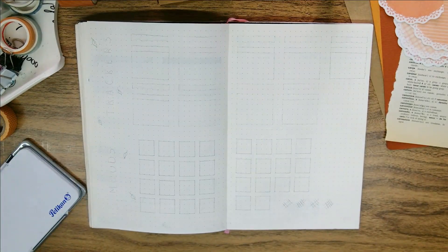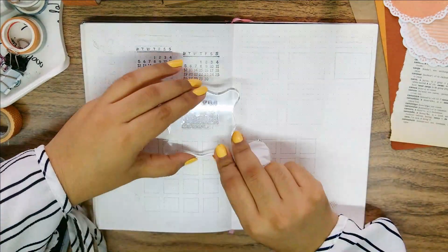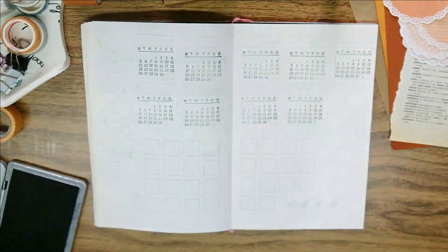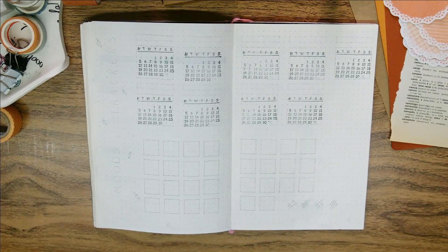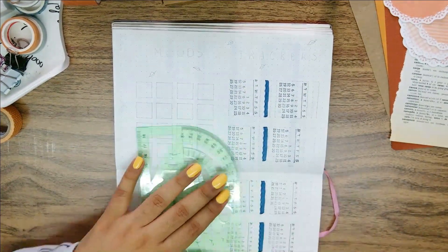For the following spreads we'll be working on my trackers. I normally have habit trackers and a mood tracker, but ever since February I titled them as just 'trackers and moods.' That's because not all of what I keep track of are habits, so generalizing it sounded better for me.